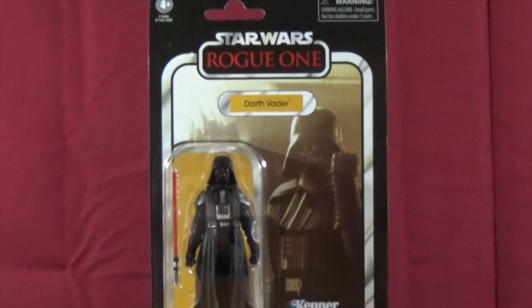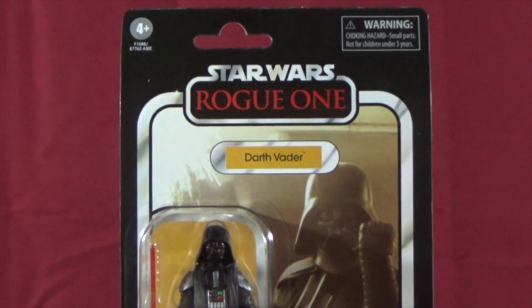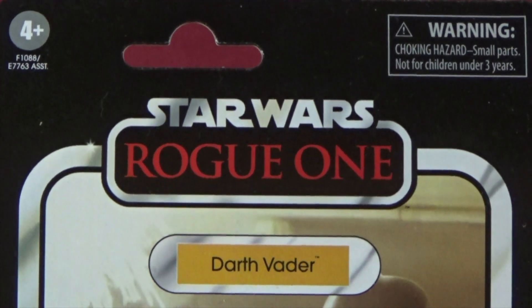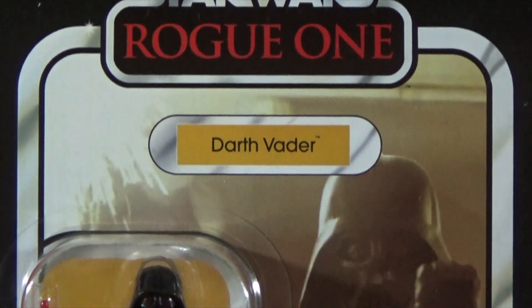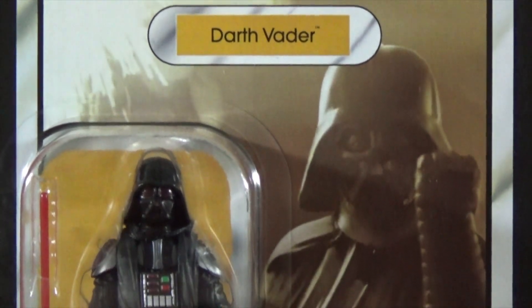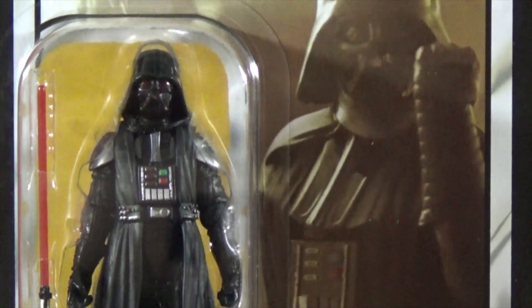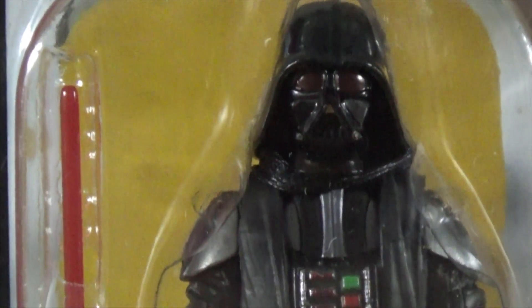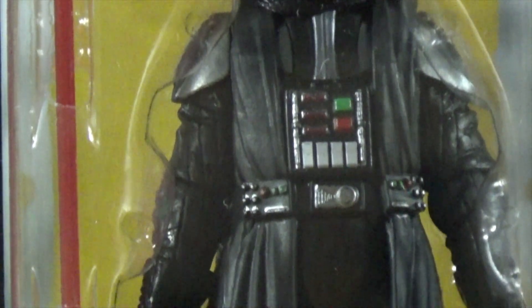Hey Star Wars buddies, taking a quick look at the Rogue One Darth Vader today. Some of you might be thinking, do we really need another Vader? The answer is yes — look at that card back, that awesome sculpt. We definitely need this one. The iconic image from the Rogue One movie; the image is a little washed out but it's just too iconic not to include, and we have a next-level sculpt here.